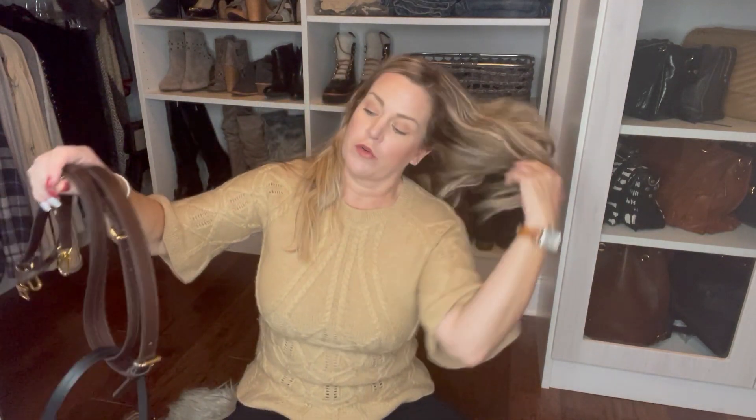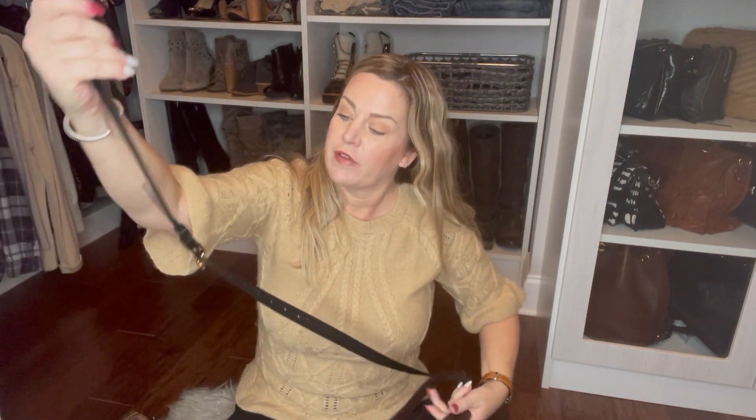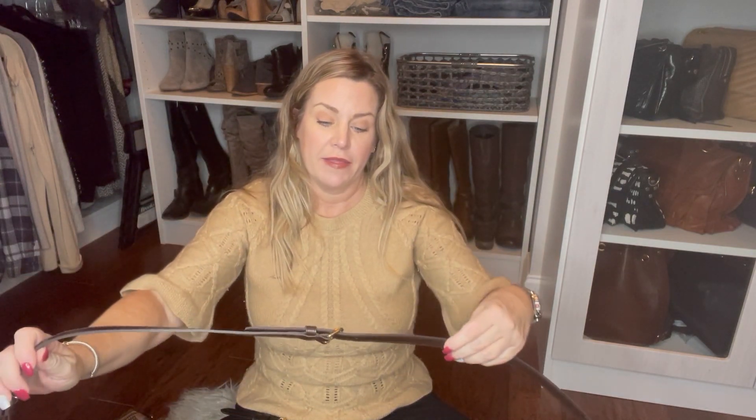All three of them do include a crossbody adjustable strap. They're all removable, so they're all pretty comparable when it comes to that. Here we have the Odeon Tote — it's a black leather strap, adjustable with eight holes. And then we've got the Speedy B strap, which comes in three pieces and is adjustable to shoulder length or crossbody, with two holes on each side.